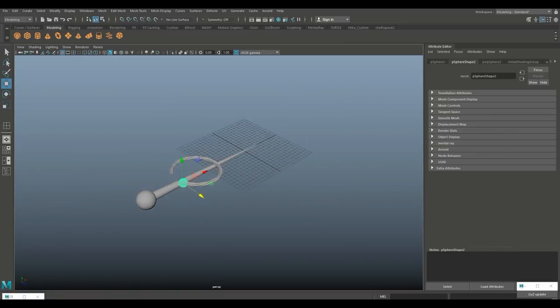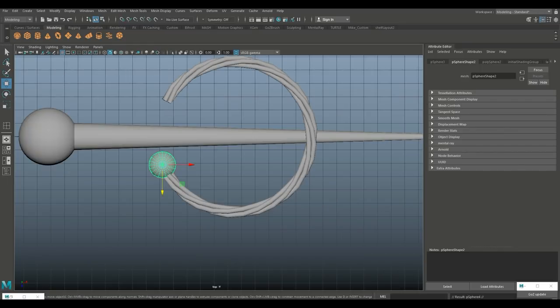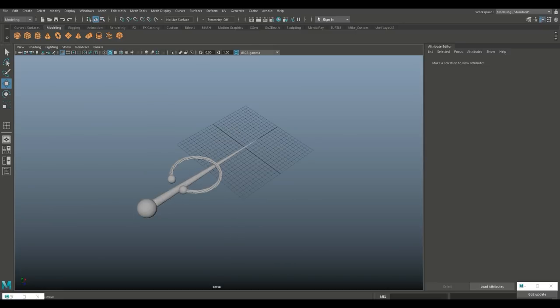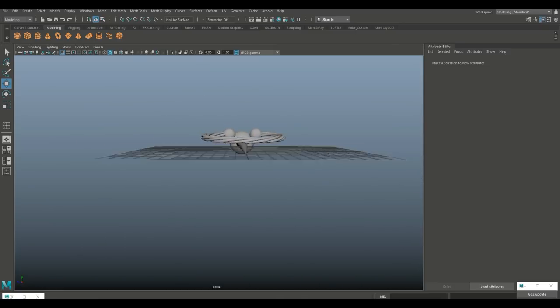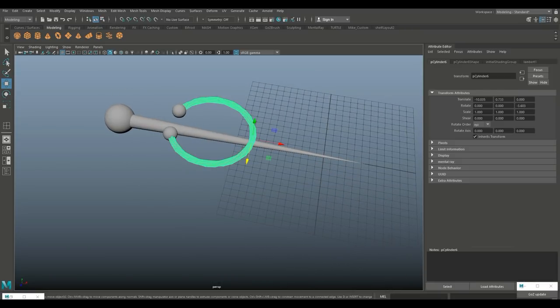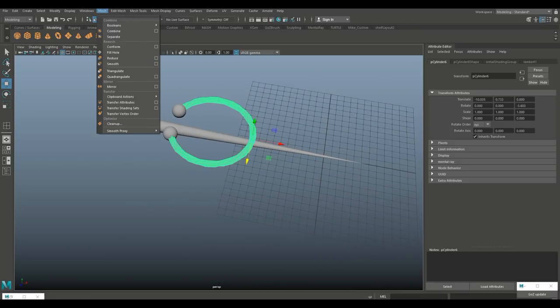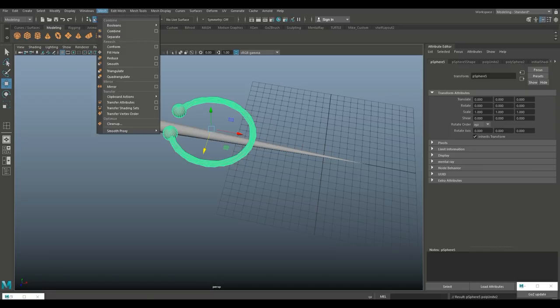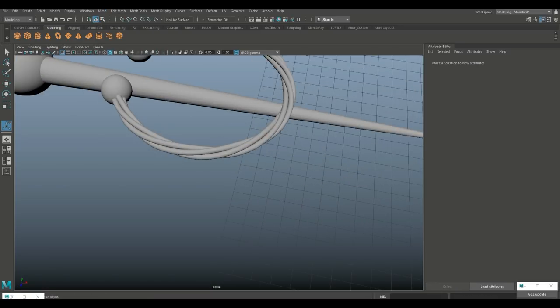That's actually perfect. Hit Ctrl+D to duplicate. This guy is at roughly 2, 1, 2, 1, so we're gonna move the duplicate over to minus 2, 1, 2, 1. Select these, go to Mesh, Combine, then Mesh, Smooth. I think that looks cool.